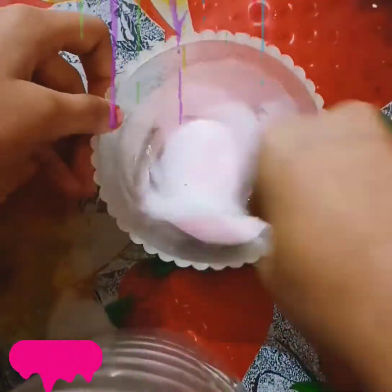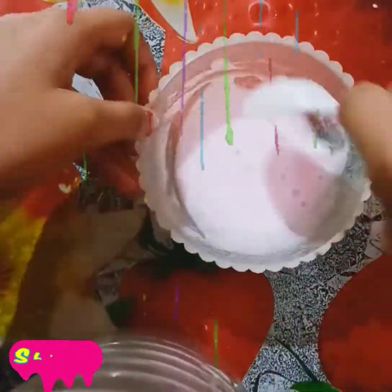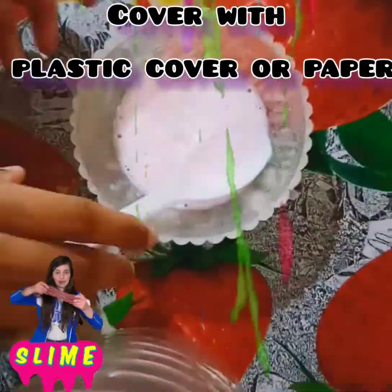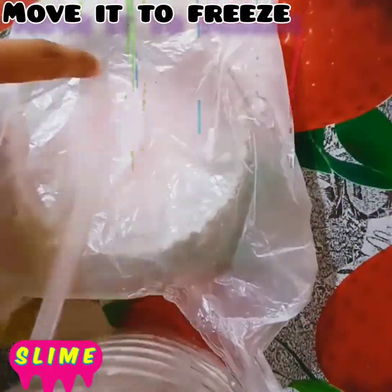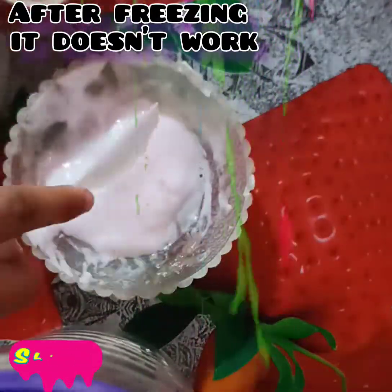So the slime will be very good. Now I will cover it with plastic and put it in the freezer for a little while. It doesn't work — you can see how many things I have added.